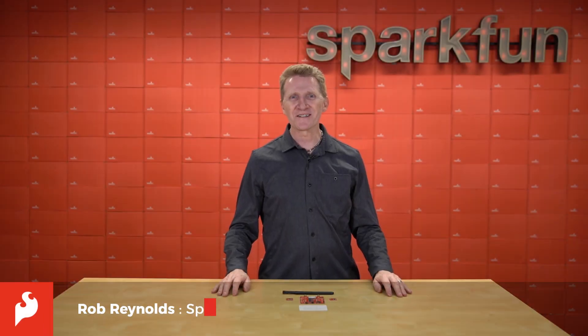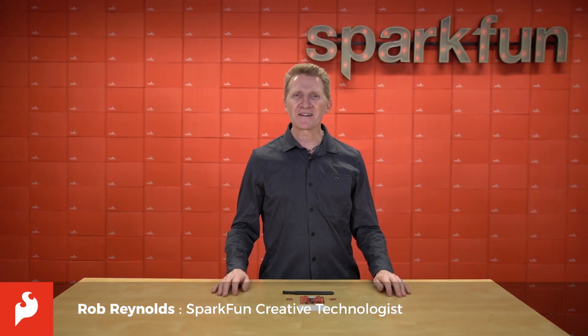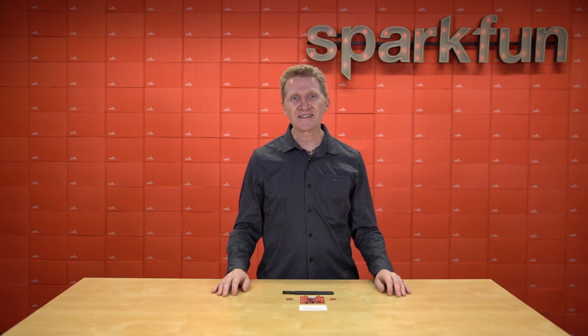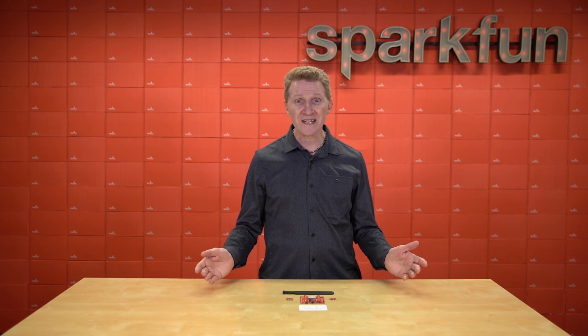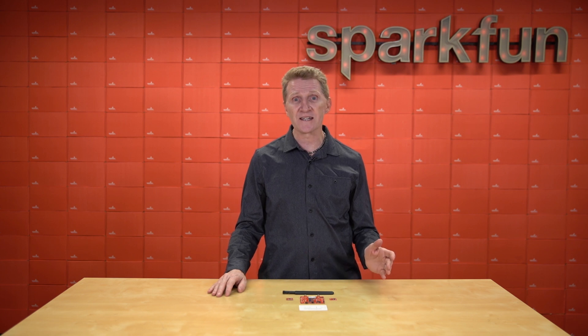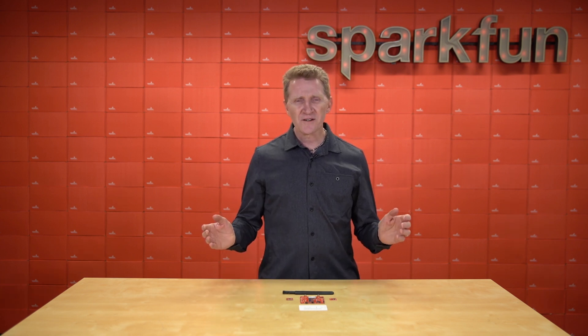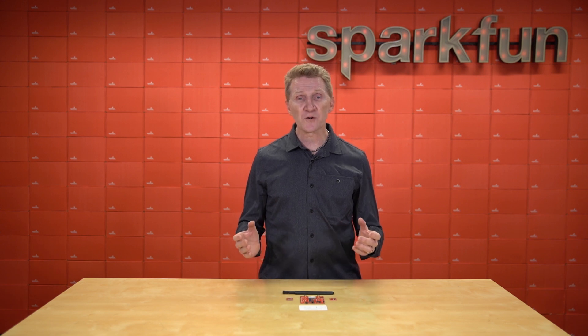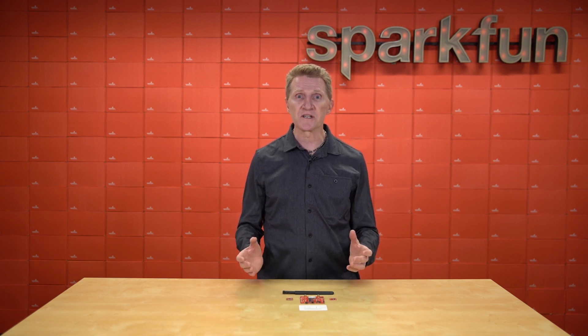Hi there, Spark fans. Rob Reynolds here once again. Let's talk about the Internet of Things. IoT is an acronym we've been hearing pretty much every eight seconds for the past few years now. It seems like companies have no problem slapping the IoT label on pretty much anything with a battery or a little wireless connectivity. Of course, here at SparkFun we want you to be able to dig deeper than that. We want to help you understand the core concepts and the foundation of IoT.